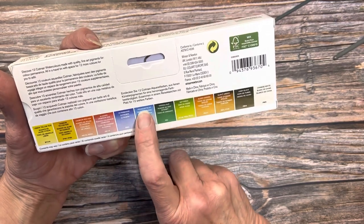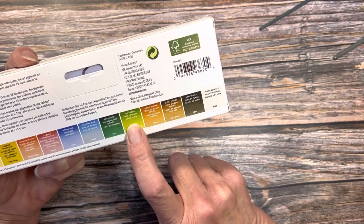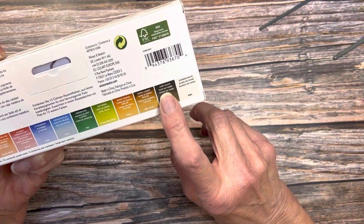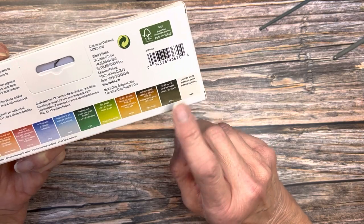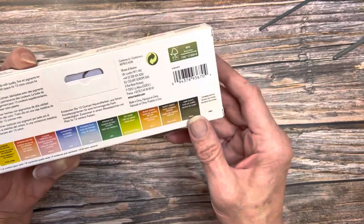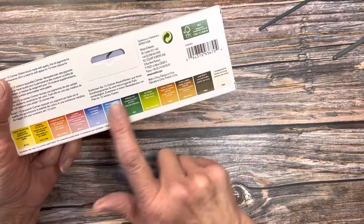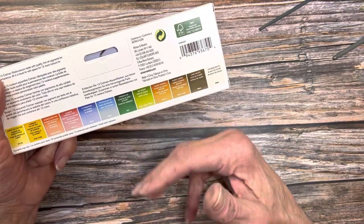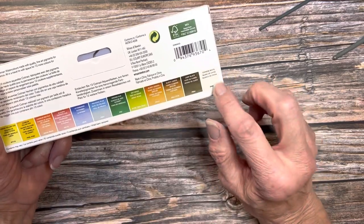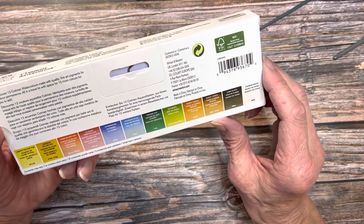Ultramarine blue, a warm. Prussian blue, a cool. Viridian hue, a cool green. Sap green, a warm green. And then you have your earth tones of burnt sienna and burnt umber. Then they always include a lamp black and a Chinese white. I rarely use those colors, but when you're first starting out, I recommend having them in a palette because it's just fun to play with the paints and see what you can do. You can darken these pigments in value by adding just a touch of lamp black, or you can push them into the pastel range by adding a touch of Chinese white. So these aren't bad paints to have — they're just not commonly used.